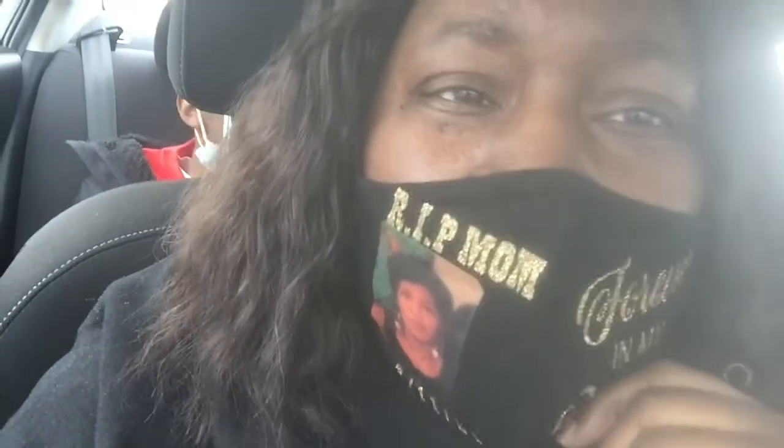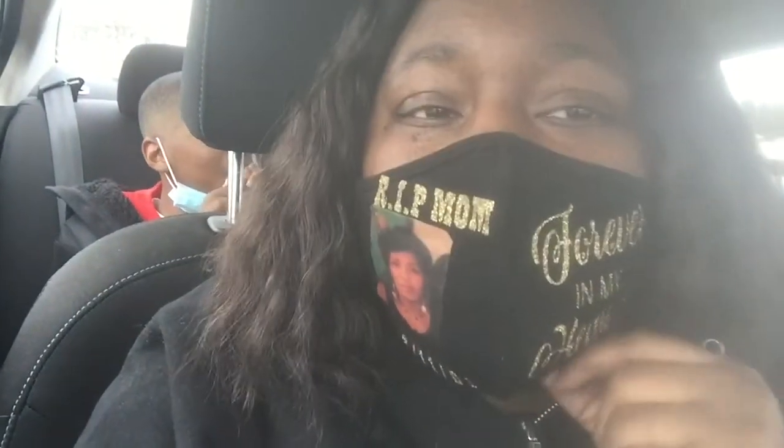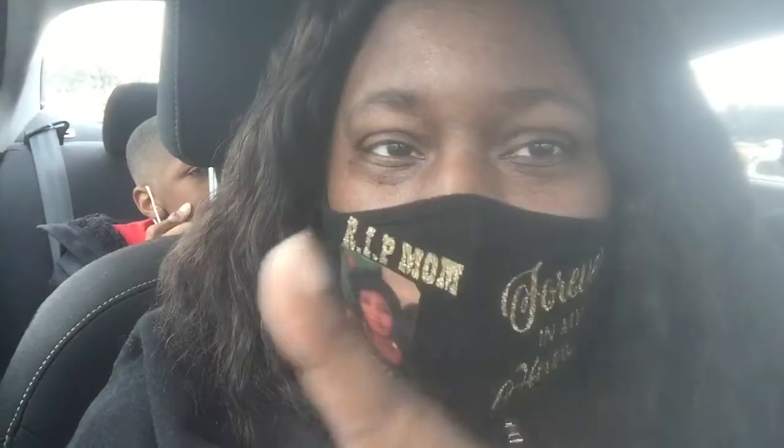I hope y'all are staying safe outside and protecting each other. Today I got to put my TV stand together — that's going to take a long time but we're going to get it done. Y'all stay tuned for that, and stay safe out here.